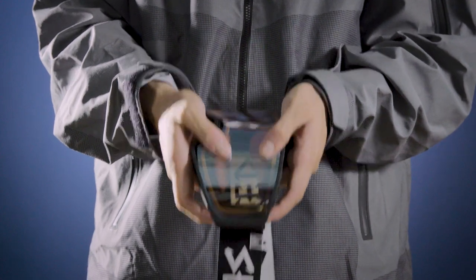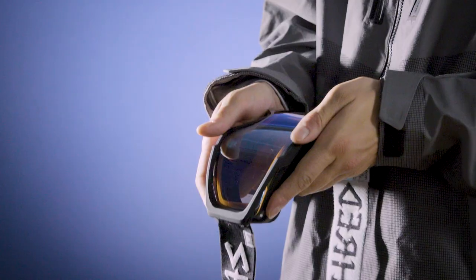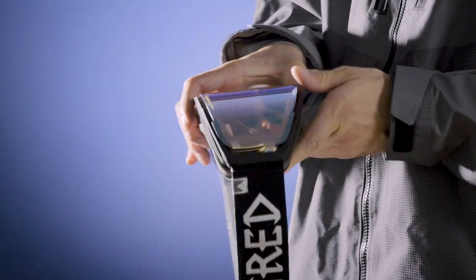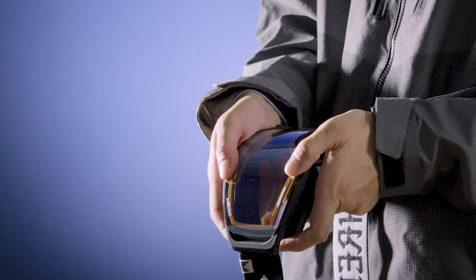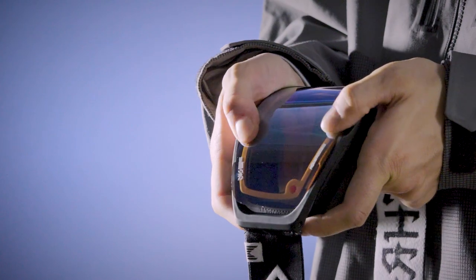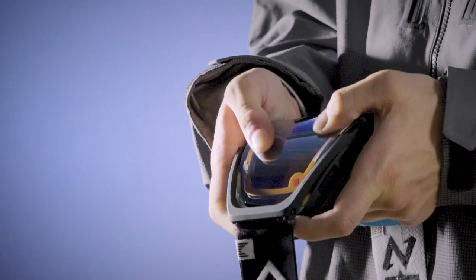Push down and forward until you hear a click — that's 1. Go to the opposite side with both hands. Brace the side of the frame with your pointer fingers and place your thumbs on the front of the lens. Push down and forward until you hear a click — that's 2.